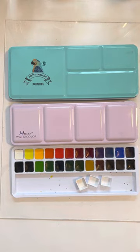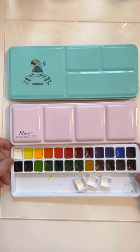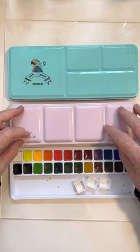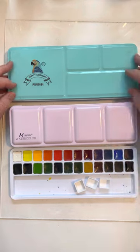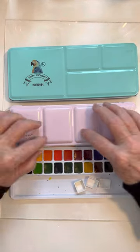Hi everybody, this is Joanna with Abstract Art Journal, and today I'm going to show you some tips on how to transfer your watercolors from a plastic insert to actual pans. I bought my Pretty Excellent set which I loved, but it came with a plastic insert, and I wanted to use this tin for something else.